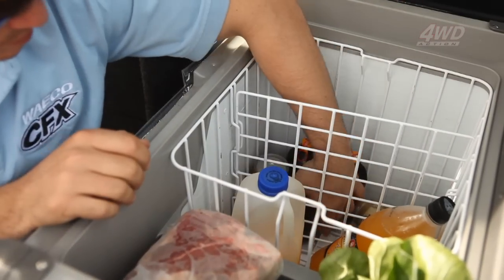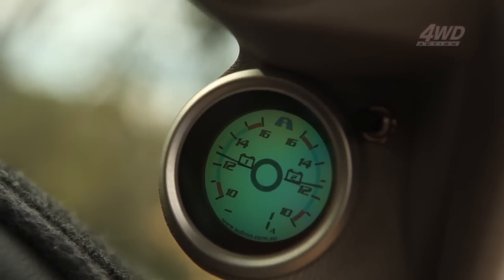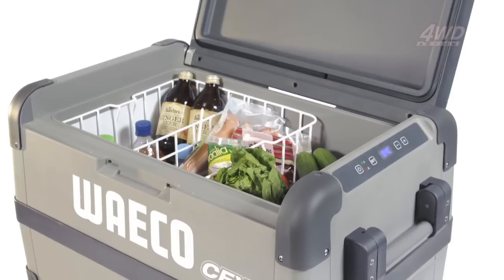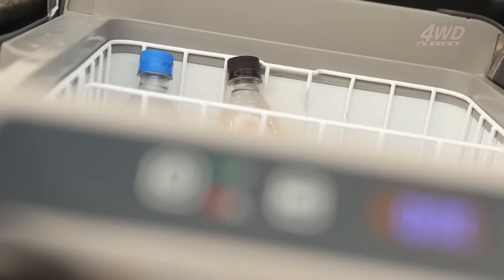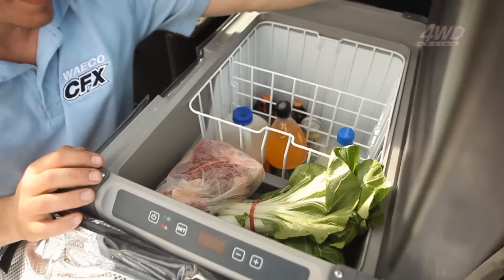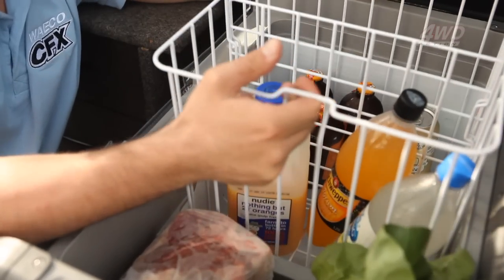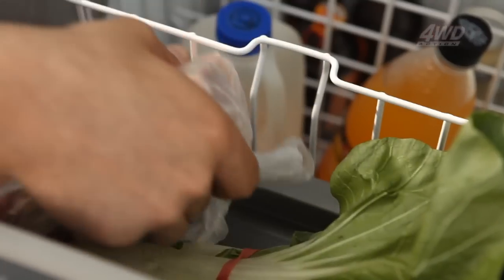How you pack your fridge is going to have a direct impact on its efficiency. Try and keep your fridge packed as full as possible — keeping it stocked reduces the volume of air that needs to be kept cool and focuses the chill on your food and drinks. The baskets inside these fridges allow cold air to circulate freely, and make it easy to load and unload on a trip.